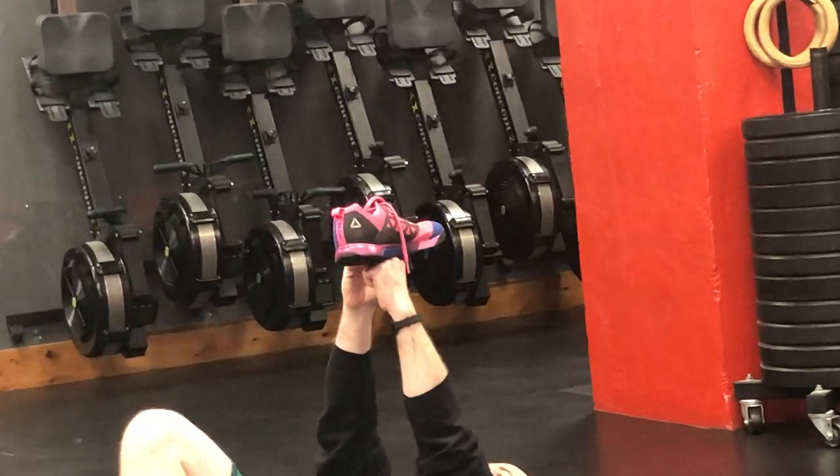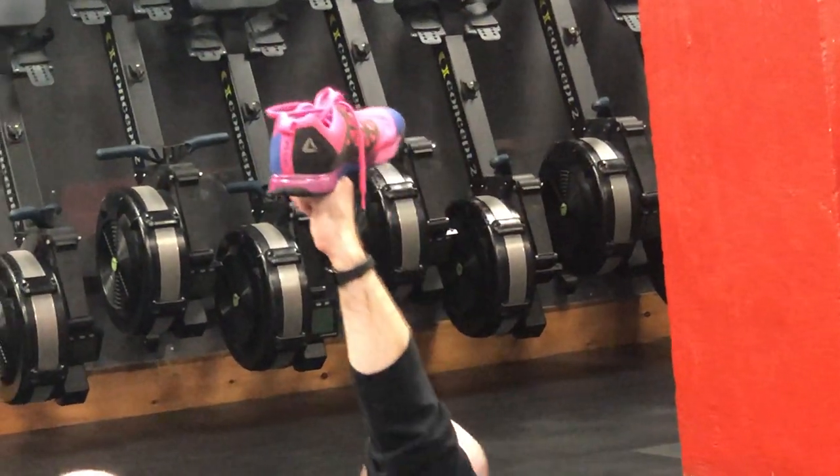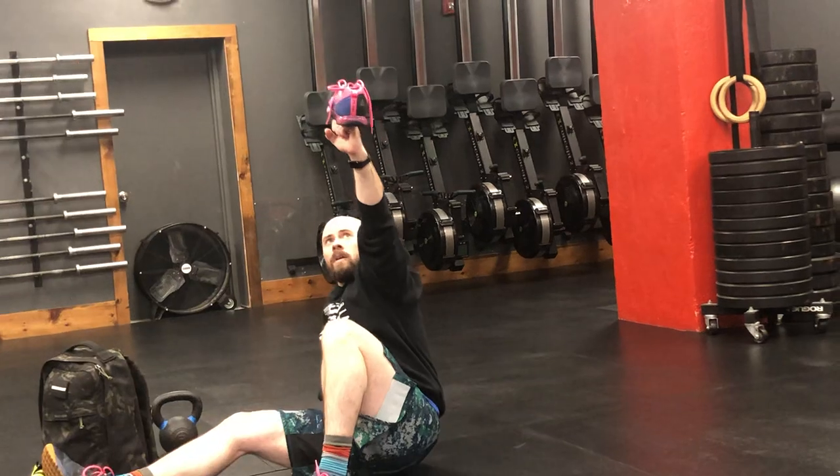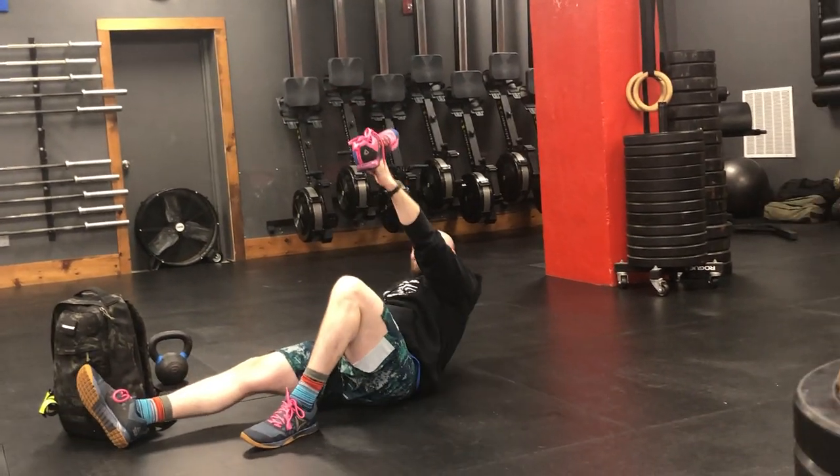On the other side it looks like this — eyes follow the shoe, sit up nice and tall, prop up on that hand, sit back down in a controlled manner.